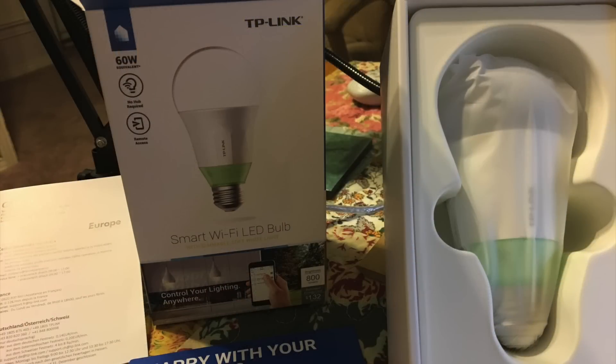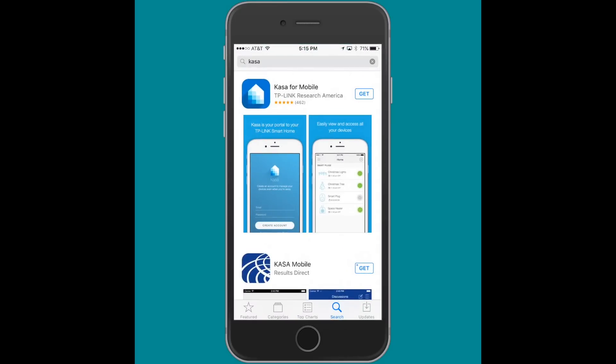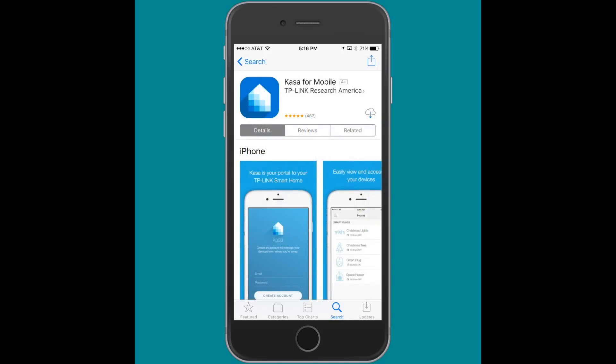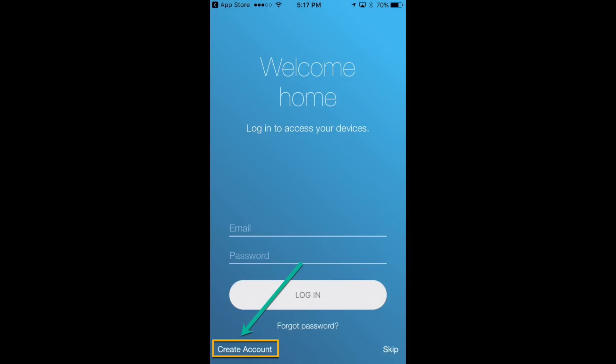Here's what the bulb looks like in the package. Once you get these open, you're going to need to install the CASA app on your smartphone or mobile device. Go through the app store, search for the CASA mobile app, install the app on your device. Once the app is installed it's going to want you to set up an account, so go into the welcome screen and click on 'Create New Account' in the bottom left-hand corner.